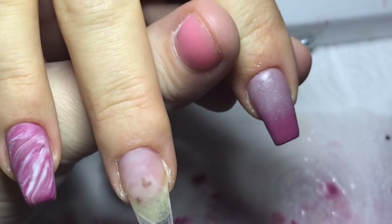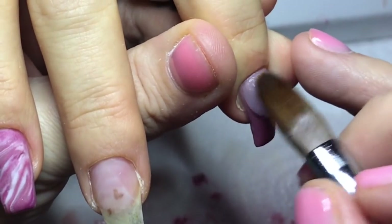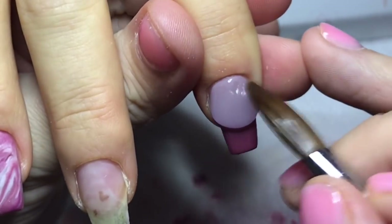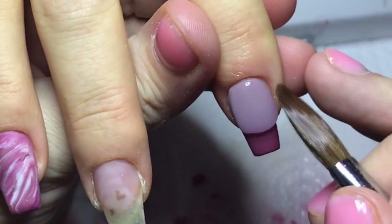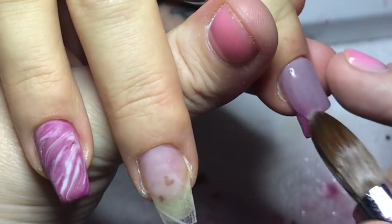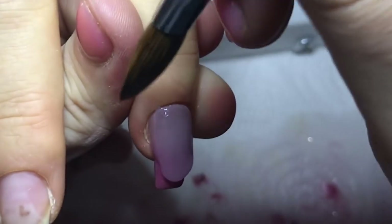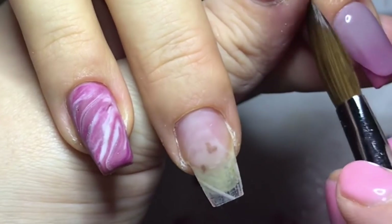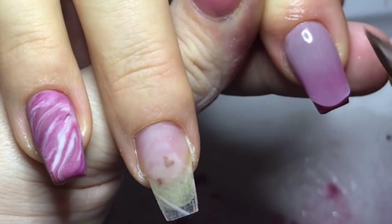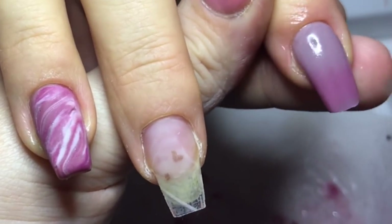Cap the nails before you come in with any glitter, otherwise you'll get a piece of glitter that will just get in and stay there and then you're like, I've got to leave it there now because I've capped it and it's drying and I can't ruin it. So just get that done and out of the way before you faff around with any glitter. The glitter is the devil once it's on you — you're never getting it off.